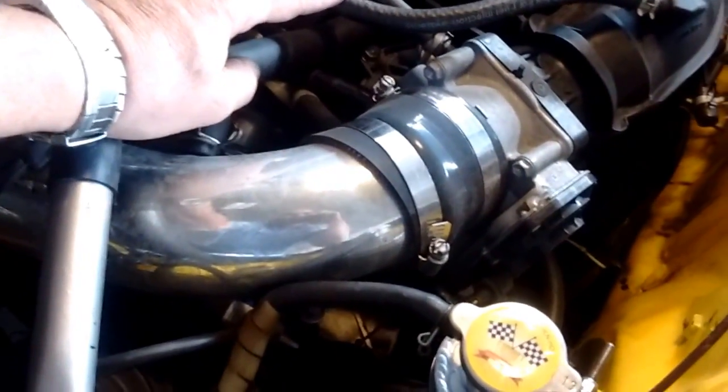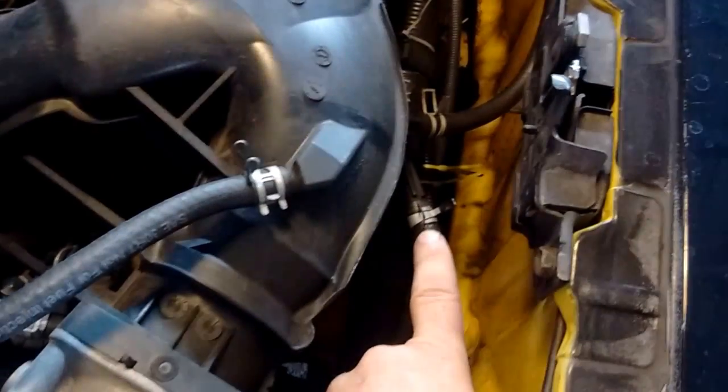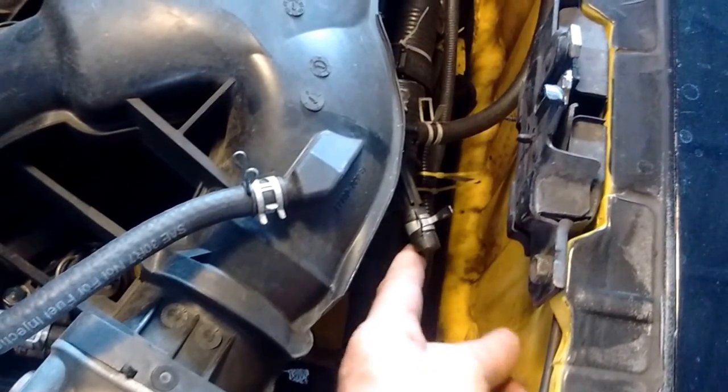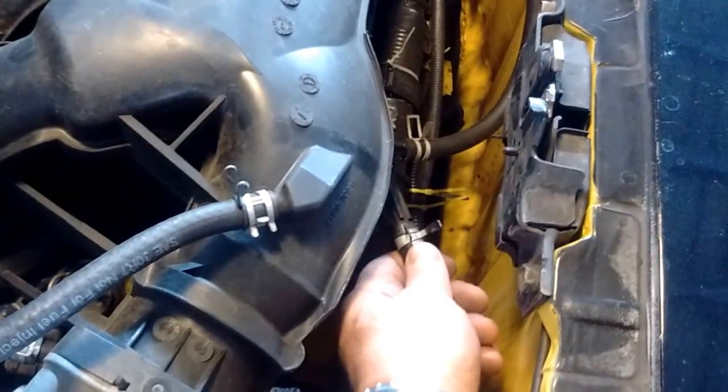We also have the brake booster line — another important vacuum line — and it inserts on the back of the plenum. There are two different plenum designs, and this appears to be the older design, which has two nipples on the plenum: one I have capped because it's not needed, and the other goes all the way around through the car to the brake booster in the front, providing vacuum assist for braking.